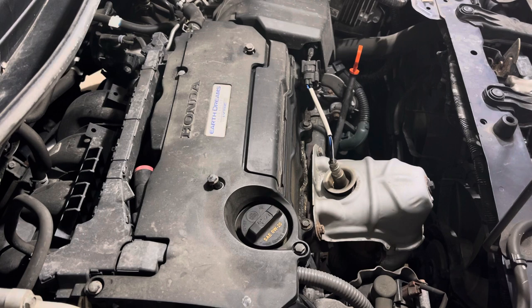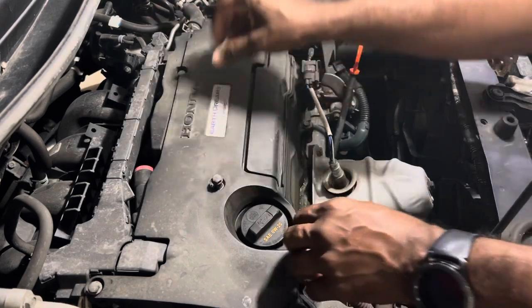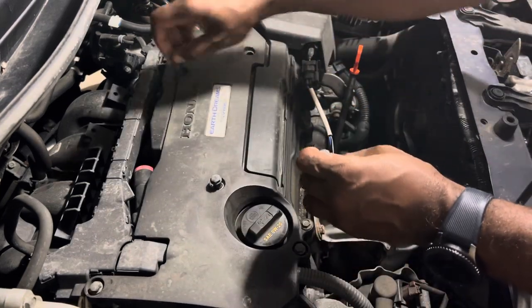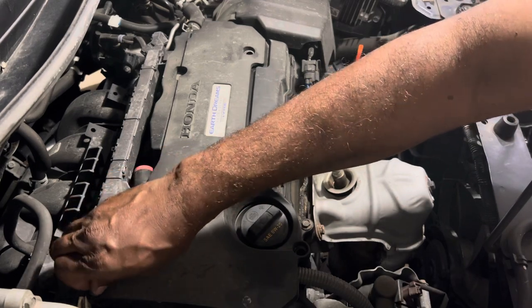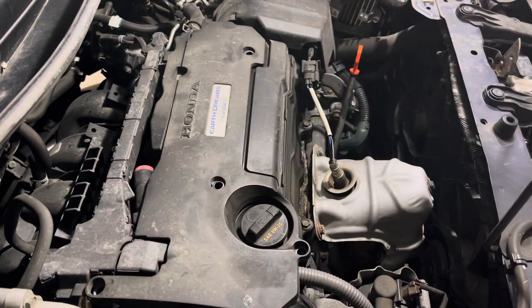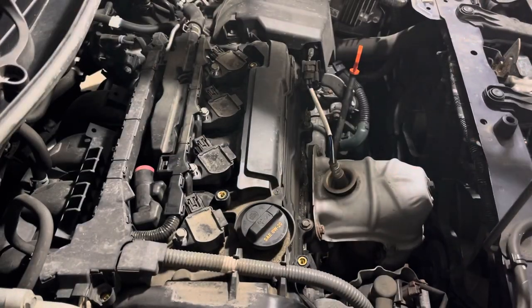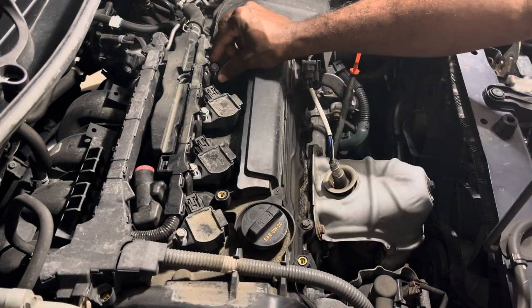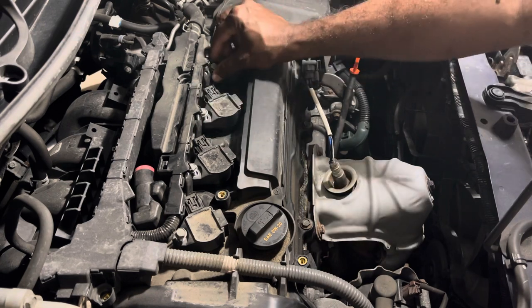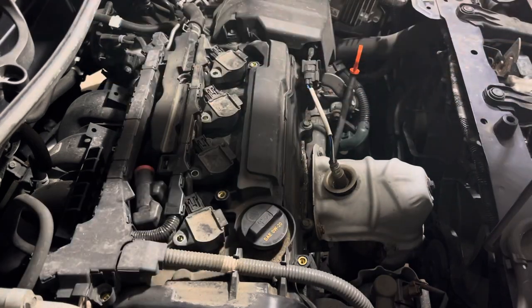Now, up top there are five screws. I've already loosened them up to quicken up the video. Make sure you put your screws in a secure place so you do not lose them or so that they don't fall down into the engine. I'm now removing the top cover, which will expose the spark plug wiring harness. I've already taken the screws loose that hold the wiring harness that plugs into the spark plugs in the engine box, so I'm going to take those four screws out now, also placing them in a secure place.